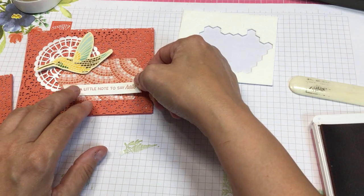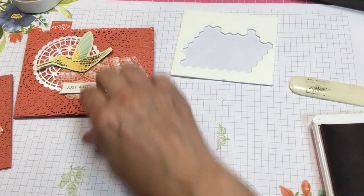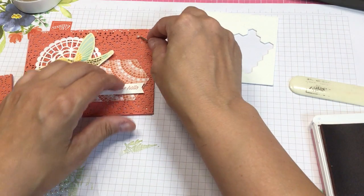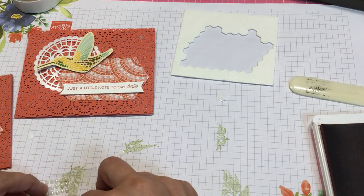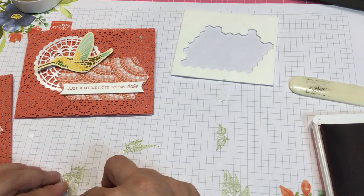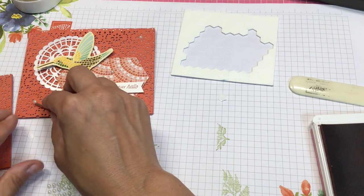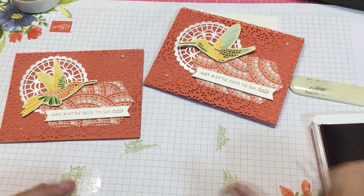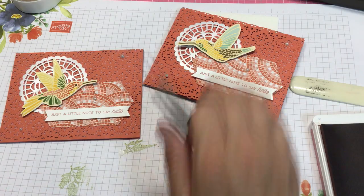That just goes down below like that, and then put some pearls. And there you go — you've got two brand new cards. Lickety split.